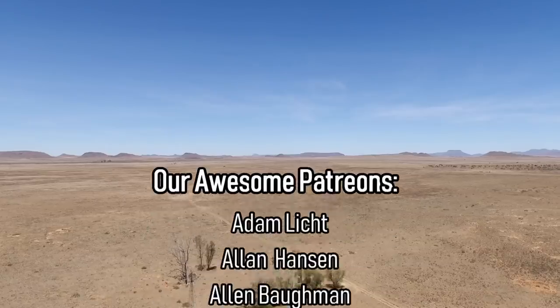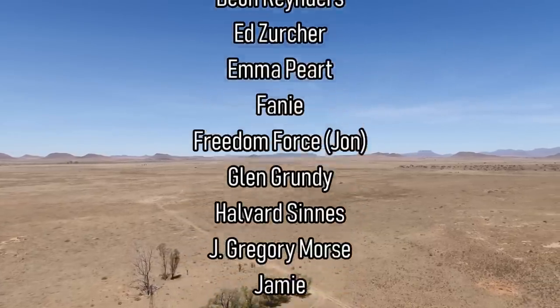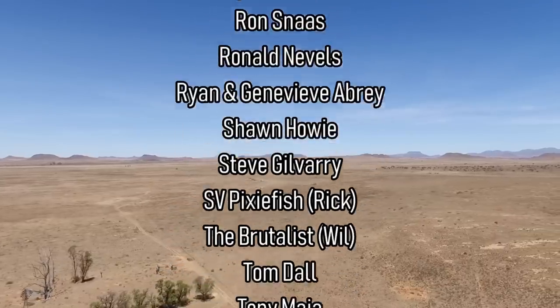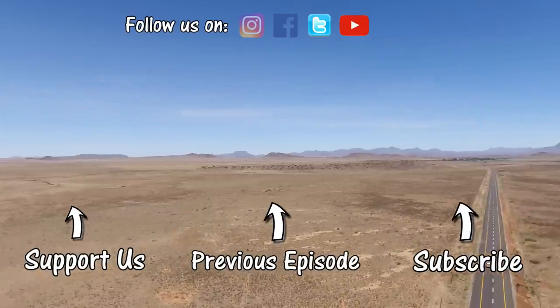Thanks for watching. Please subscribe below if you haven't already and give us a big thumbs up. If you'd like to join our amazing Patron family or make a one-time donation, there are links in the description below. Your support means the world to us. Thanks to our awesome new Patron, Sean Howie — you're a legend.